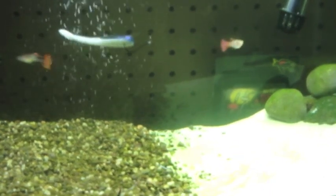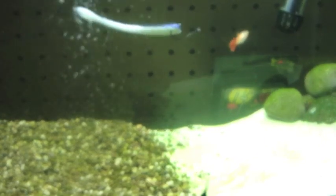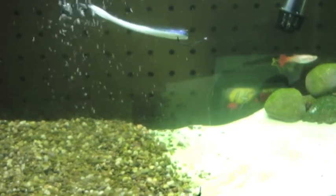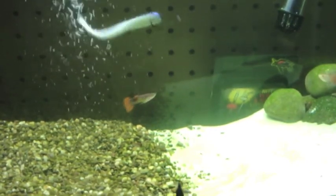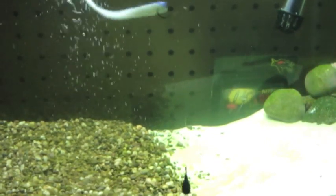My tips for drop shotting: use medium setups with a bit longer rod, circular tungsten weights, and just pick a lure you like for drop shotting. Use different lengths for different size fish generally. Just try it out — it takes practice. Thank you guys for watching.